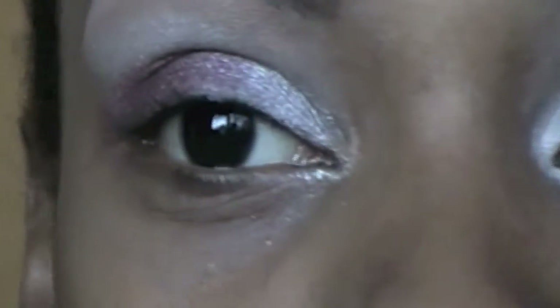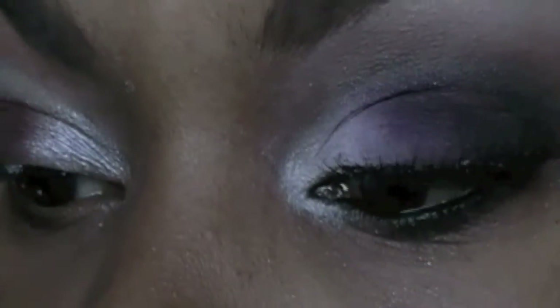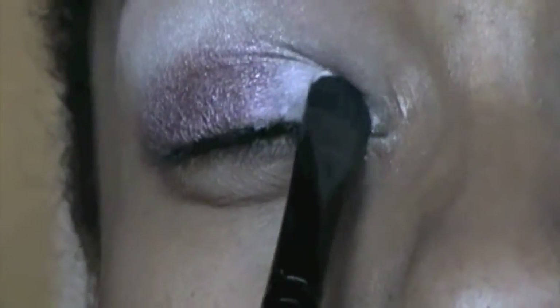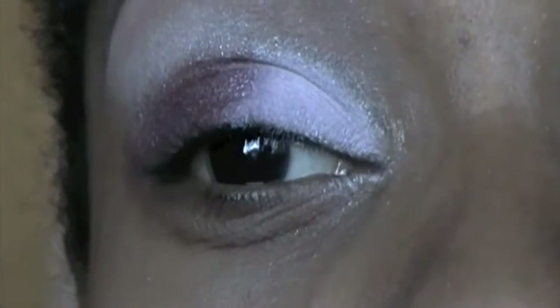I'm going to blend that with my ring finger all together. Now I'm going to take my Lust palette and take that color right there and apply it on top of the Pixie color I reapplied. I'm just going to pack it on. My camera's showing it more like a white color but it's actually a light pink color.